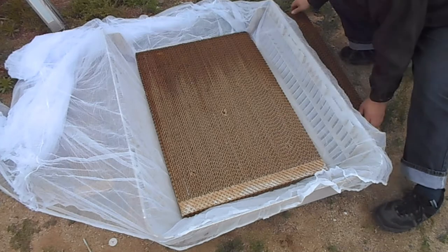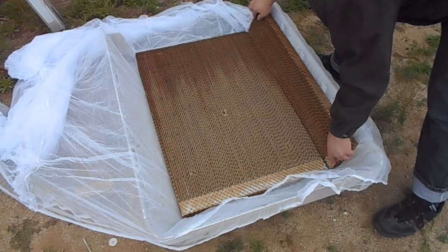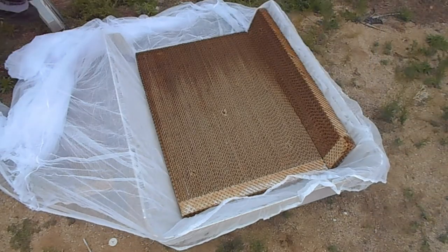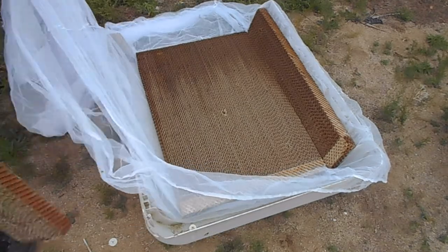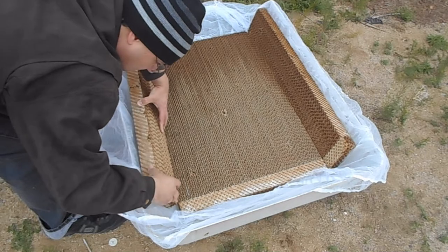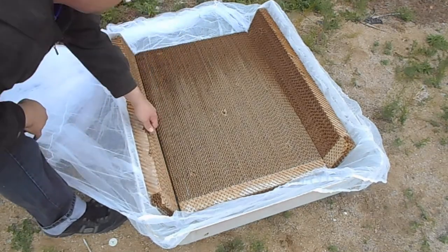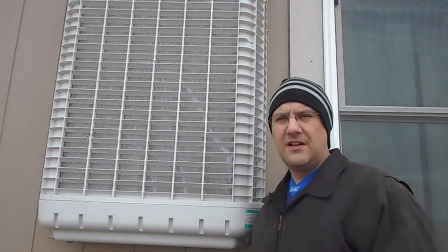We just put the medium back in where it belongs and cut the excess off. Here it is all done — I think it looks all right. I used a utility knife to remove the excess on the screen.